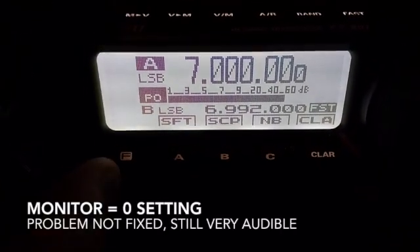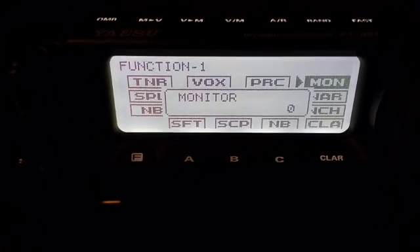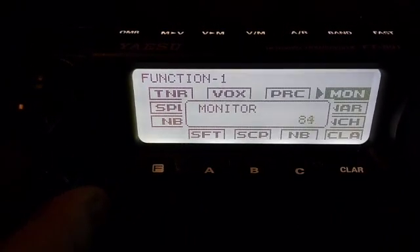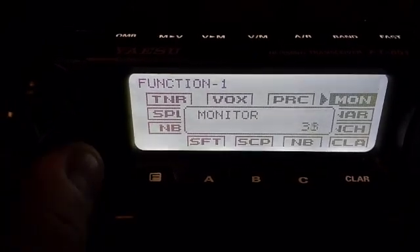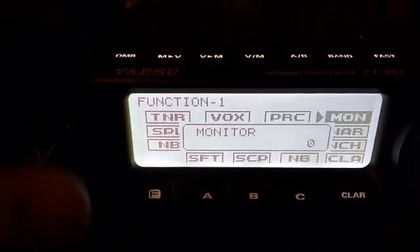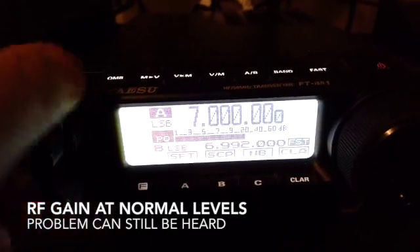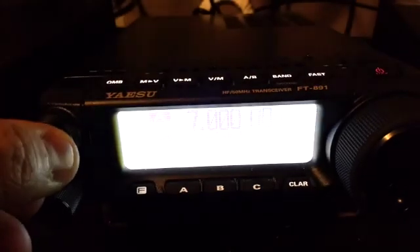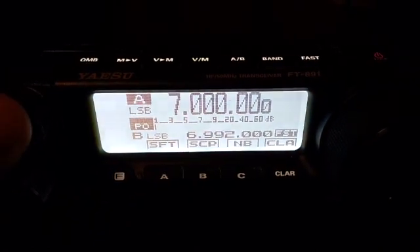A common internet fix is to go to Function, then Monitor, and set the monitor to zero. But you'll notice I already set it to zero and the problem is still there. If I turn up the monitor, I can actually make it worse. But if I turn it down to zero, it's still there. And even if I disable monitor entirely, it's still there. Even when the RF gain is down to the point where I can hear the radio noise, if I turn up the volume you can hear the interference competing with the radio noise. This turns out to be very fatiguing in actual radio listening practice.